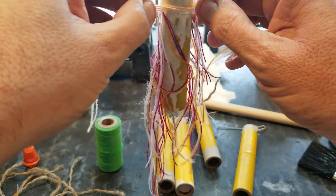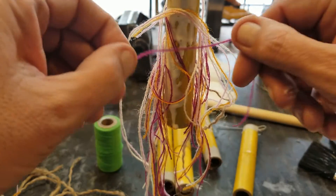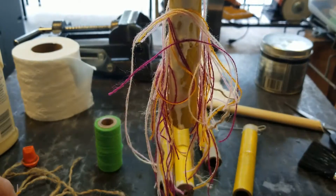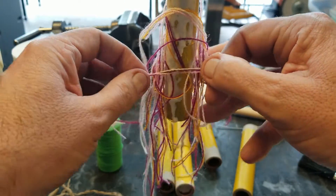Kind of a dirty, messy job, but I think it's a sound idea. So you can see what I'm doing here — pretty simple. I'll be back shortly once I get a few of these made.